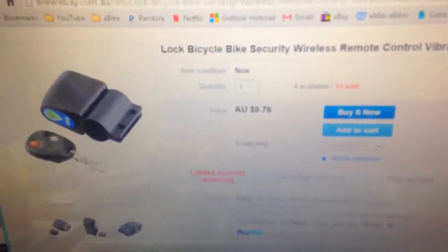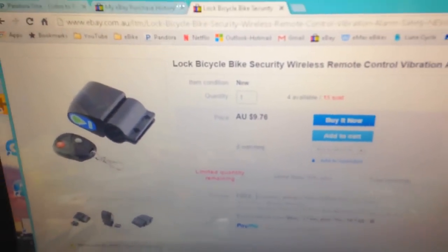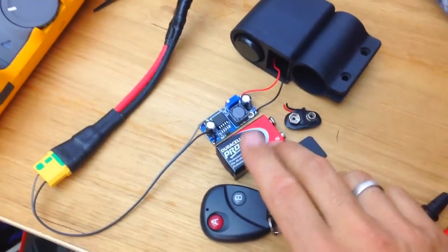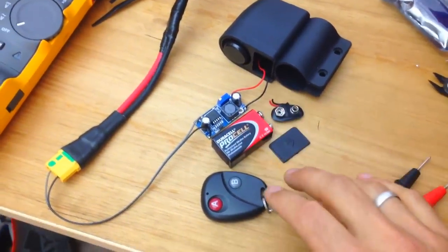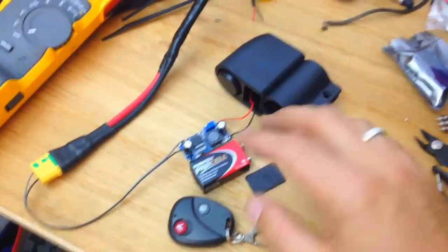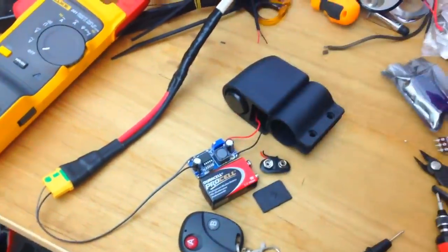This thing is from eBay — $9.76. It actually works with a 9-volt battery, but it will probably last only about three weeks or something like that, because it's wireless and it'll be talking to the remote all the time, so the battery is gonna run out in three weeks.